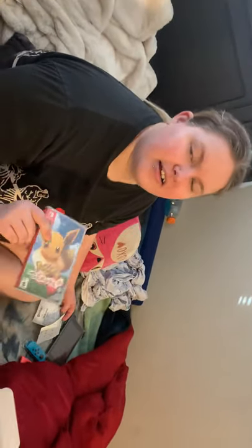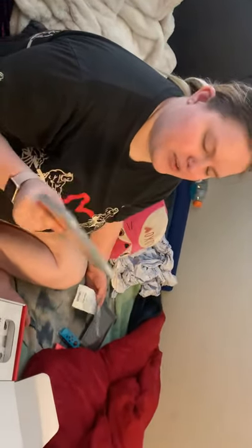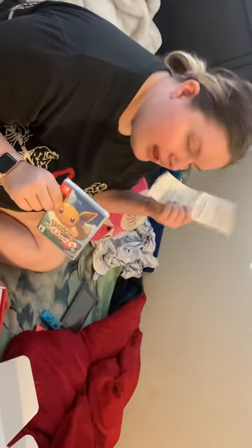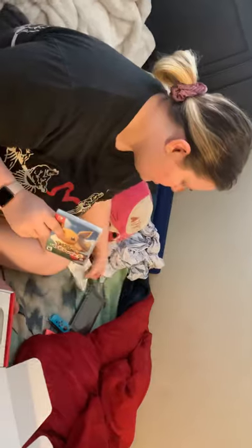We got two games. Apologizing for the camera work — my husband's recording. We got Hello Eevee and then we got a digital copy of Animal Crossing, which we're gonna download as soon as we get it up and running.